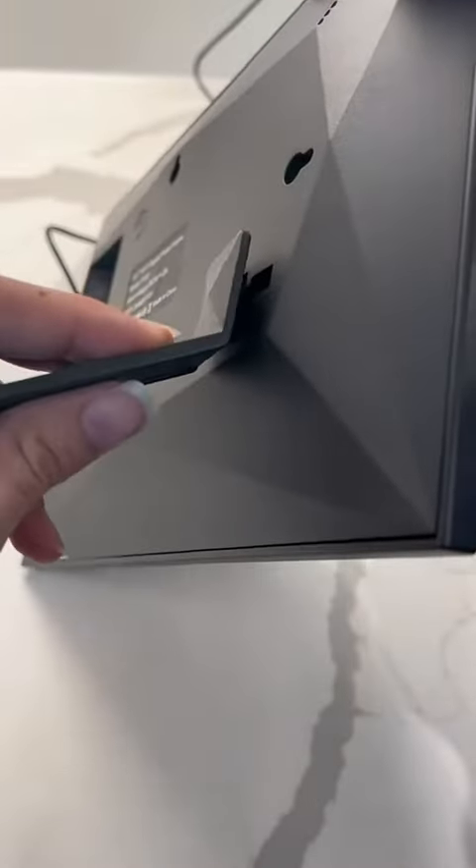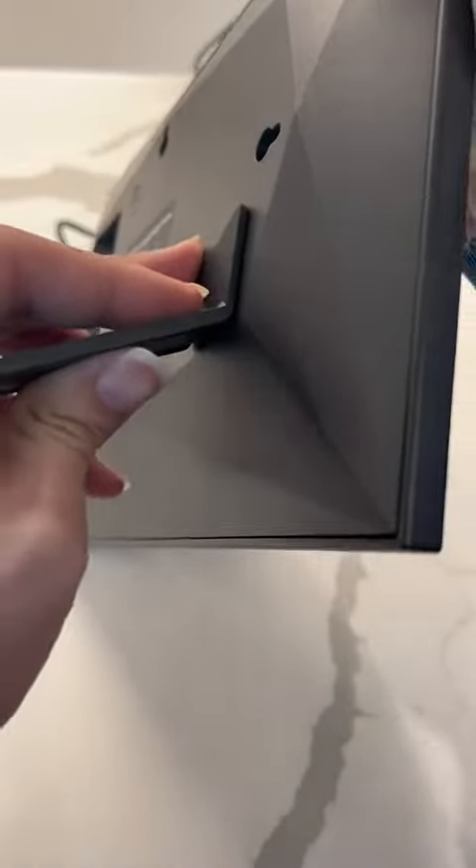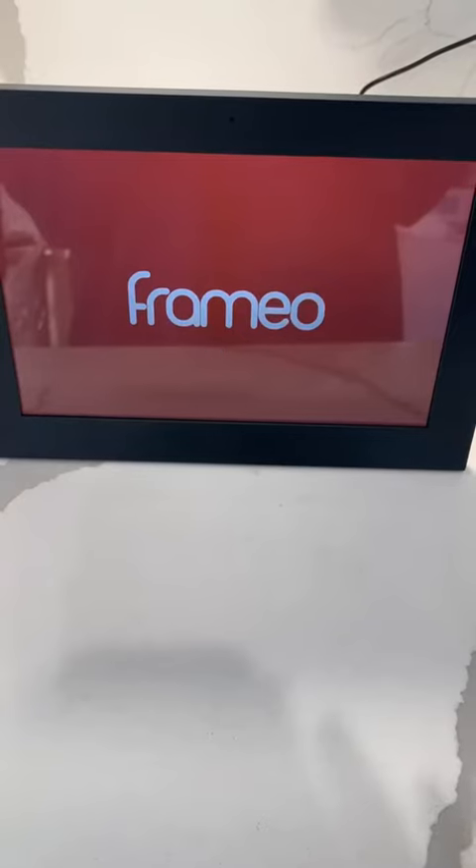It is nice and thin. I love that part about it, that it is not super bulky. There is a stand, so you can hang it or just stand it up. I'm going to go ahead and use the stand. You turn it on right there on the back, and it has the Frameo logo right there.